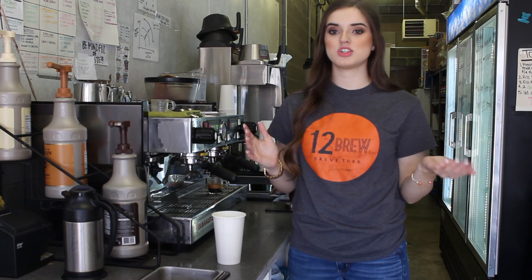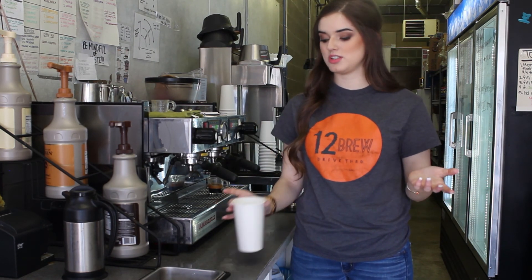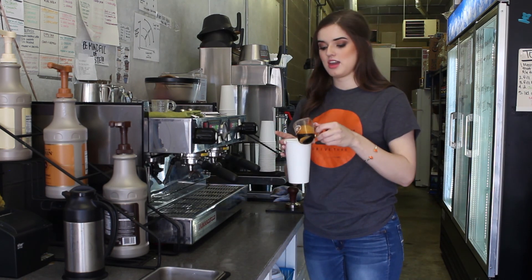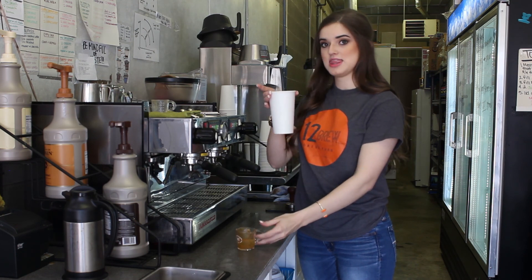An Americano is like a... it's like coffee, but it's like not a lot of coffee. So an Americano is just hot water with espresso in it. So it's really easy to make — all you have to do is get your hot water and pour your espresso on top. And that's it. That's the Americano.